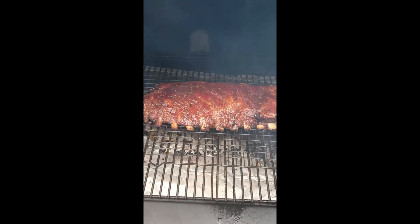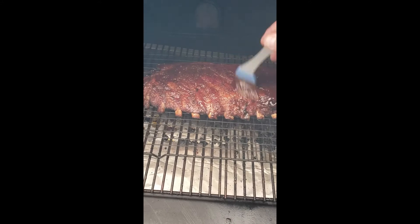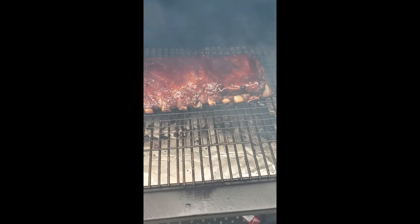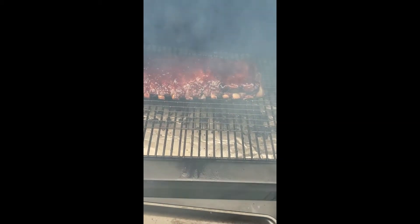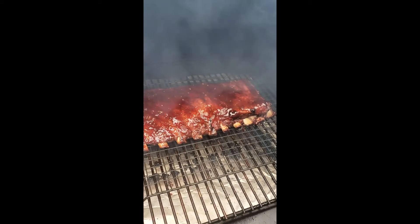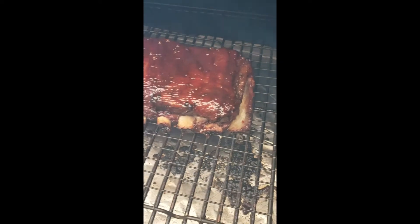I just pulled it out of the wrap. Now we're throwing some barbecue sauce on it, mopping it on — I'm using Sweet Baby Ray's Honey Chipotle, but obviously use whatever you want. We're going to let this sit on there about 30 minutes to get good and caramelized, then let it rest for about a half hour. These ribs are looking prime time. Notice how the meat has pulled away from the bone — that's what's telling me it's done; you don't even have to do a temperature check.